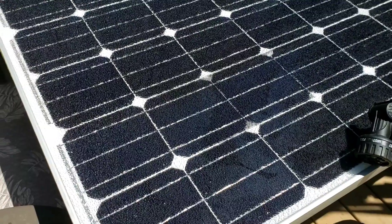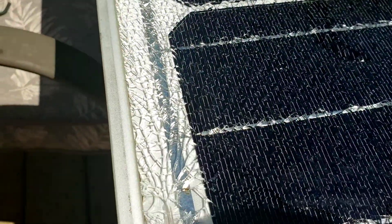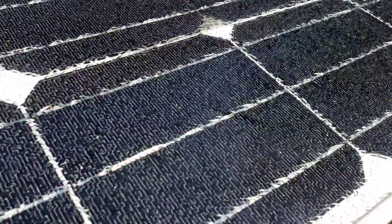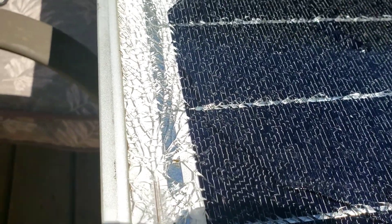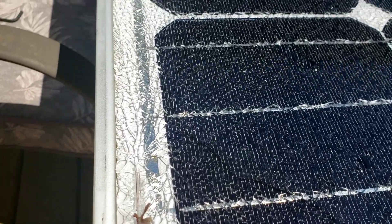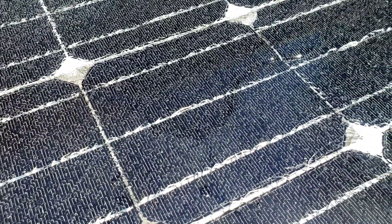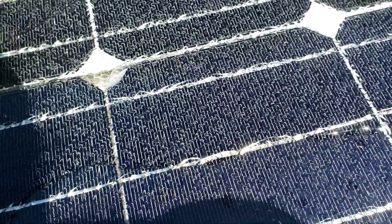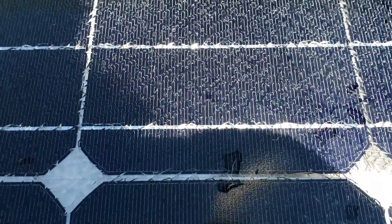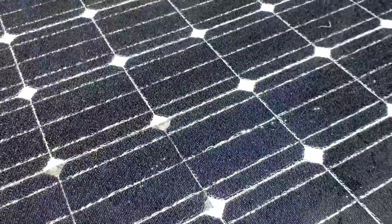Well, that could have gone better. The whole panel shattered almost as soon as I started. I started making the cut and noticed it was sparking because the water from the hose wasn't actually reaching the blade. So I took the tool away, bumped up the flow, and as soon as the water touched it — BAM. So yeah, the glass is gone. The cells should still be fine because they're encapsulated in that rubber material.